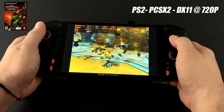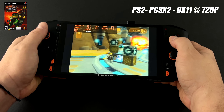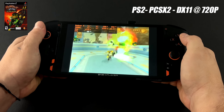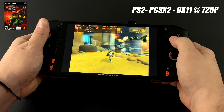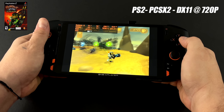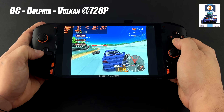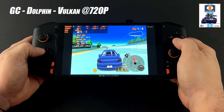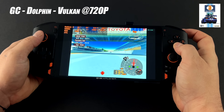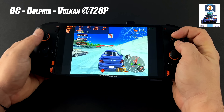Moving over to emulation — Zen 3 and the 5800U have always been great for emulation. For PS2 using PCSX2, Ratchet and Clank with the DirectX 11 backend at 720p runs at full speed. The 5800U offers awesome PS2 emulation performance. The same goes for GameCube and Wii using Dolphin with the Vulkan backend at 720p — it doesn't even need to pull a full 15W. As long as the game is compatible with the emulator, it will run at full speed on this unit.